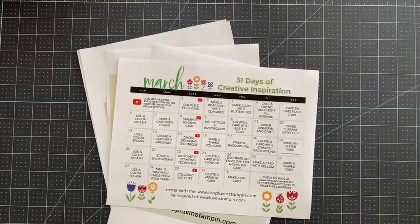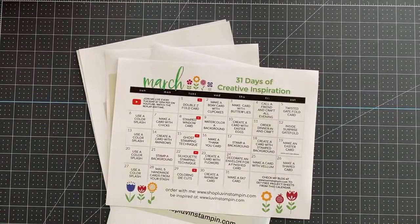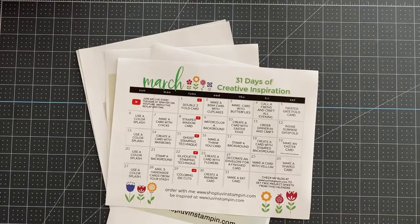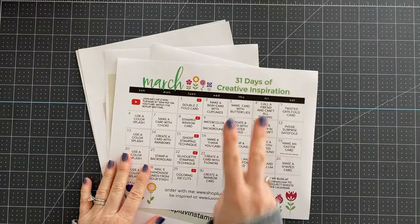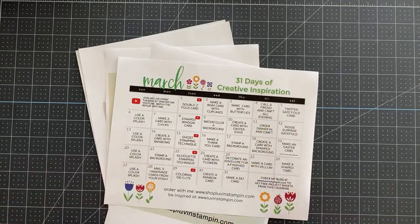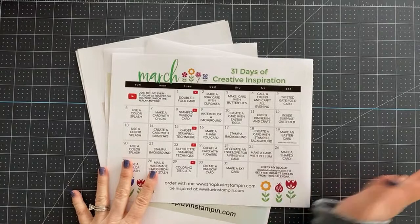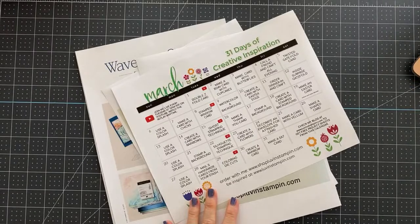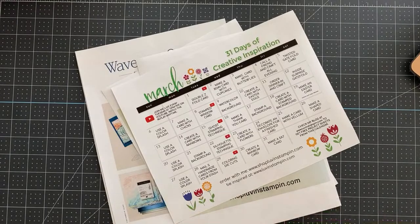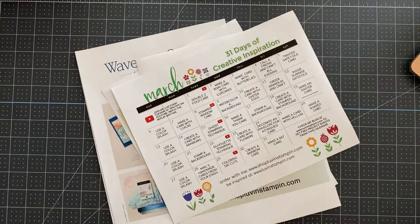Hello, my friends, welcome! This is Wendy with Love and Stampin'. I am so excited that you're here. As you're jumping in, say hello, give me a thumbs up, and feel free to leave comments letting me know where you are, how your weather is, and what you've got going on today.